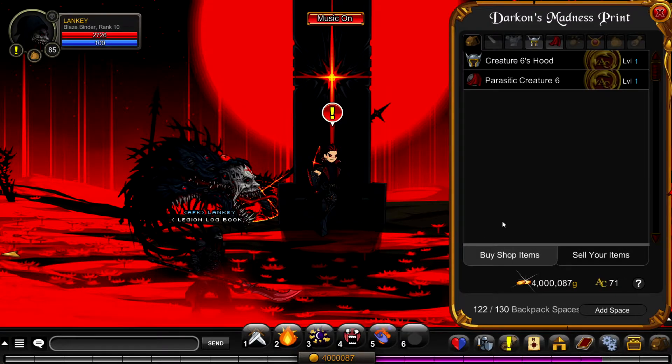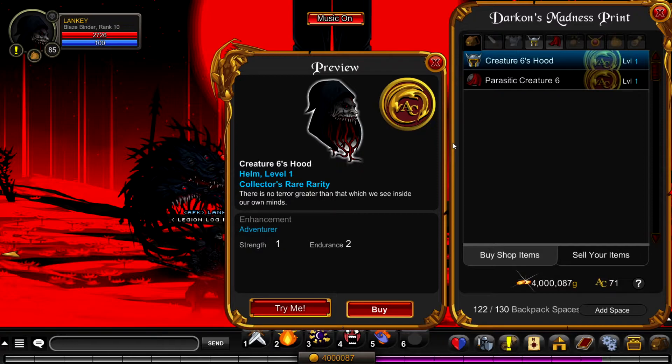From here, click on shop and you have two items to choose from. The first item is a helmet - Creature Six's Hood. I can see a lot of people making some super unique sets with this helm. I tried to make one myself which I'll show off later. The detail in this helm is absolutely phenomenal - you can never go wrong with Darkon. I will always support his art and creations because they're always so unique, always in the realm of creatures and creepiness. We definitely need more of this in Adventure Quest Worlds.